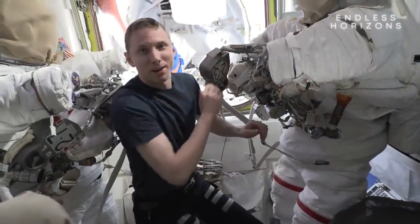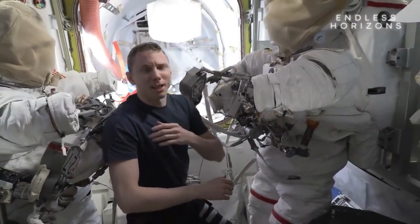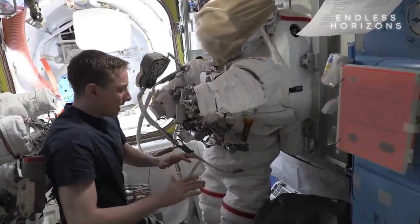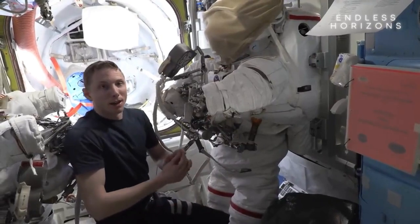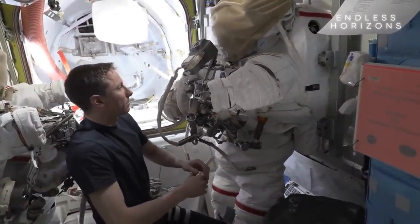It's June 14th. We're getting ready for an EVA tomorrow. A few days ago, when I did my first EVA, I felt like my suit was just a little bit short. I had a lot of pressure on my shoulders, so we're making a small tweak for tomorrow. I'm going to extend where the crotch and the feet of the suit land to just alleviate a little bit of that shoulder pressure. I thought I'd show how we can resize components of the suit.